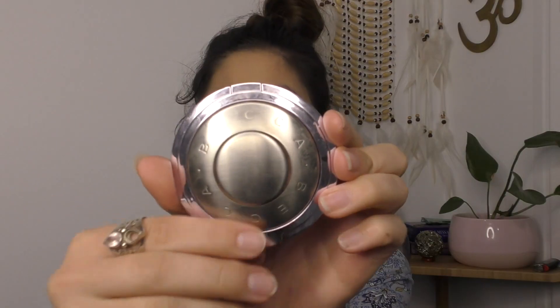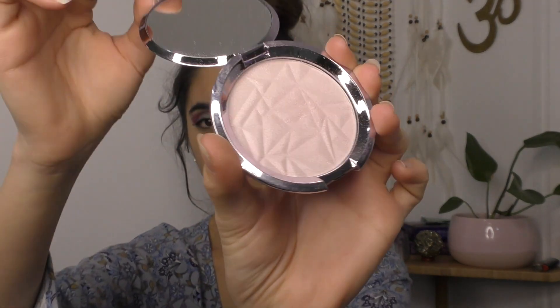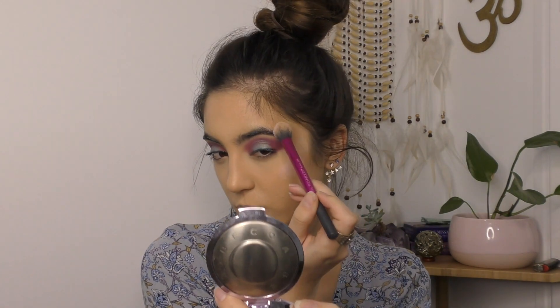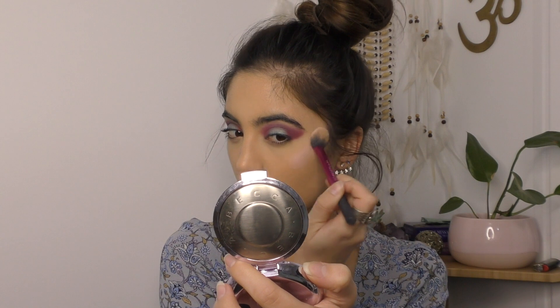I'm going in with my Smashbox shimmer drops to start off my highlight. I already did my concealer under my eyes and set that, so now I'm moving on to highlighting. Over the top of those shimmer drops I'm setting them with the Becca Shimmer Skin Perfecter in Amethyst — a really beautiful soft pinky-purple highlight colour. I'm popping that on my cheekbones and then setting my face with the Face of Australia loose powder.